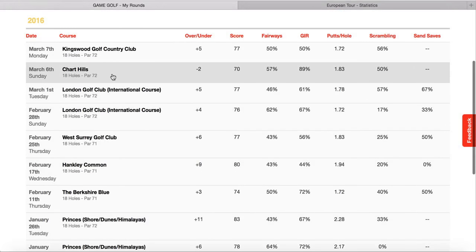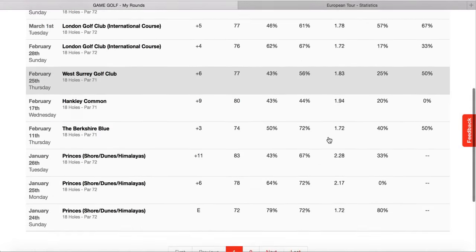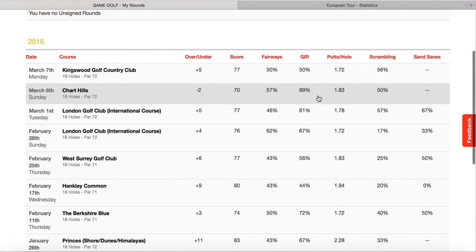Looking at the best round, it was just the other week at Chart Hills. What was fantastic that day? The fairways hit was pretty normal - I've always felt quite comfortable with my driver, so 57% is pretty good. But the noticeable difference, higher than any other round, is 89% greens in regulation, which is 16 greens. I hit 1.83 putts per hole that day. Putting all that together, it's good enough to be under par.